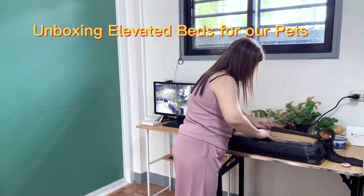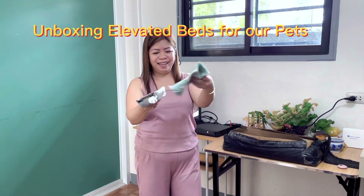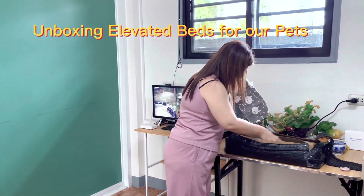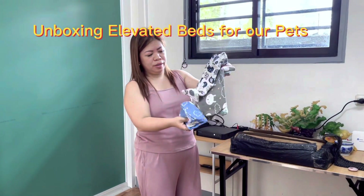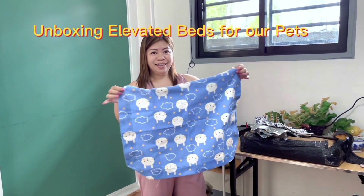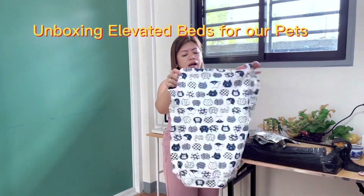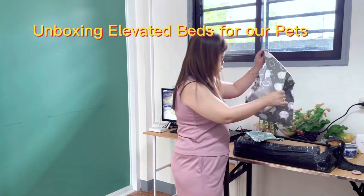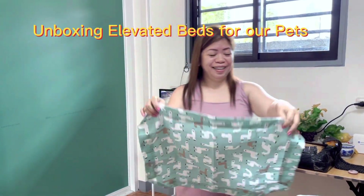Yeah, so we have this and this. So we have this one. Cute, huh? Actually, there are beds for our dogs. Cute, so cute. Cute sila ito.